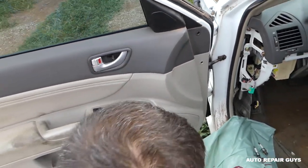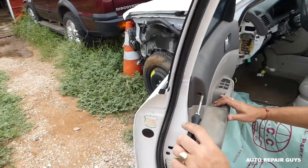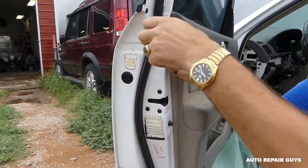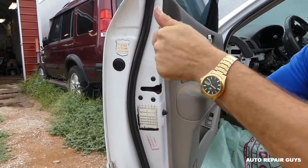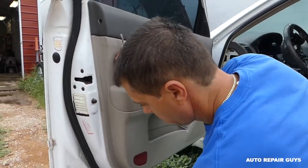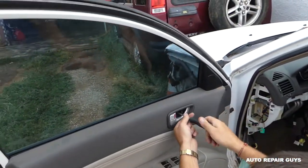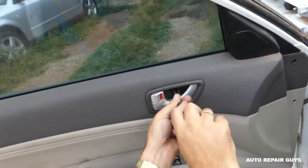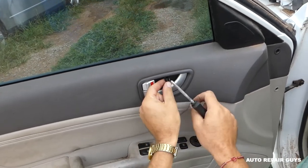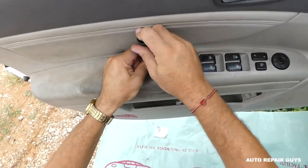Next we need to get a few screwdrivers, and we'll need to remove that screw there. Then we'll need to remove the screw under the door handle here, and one underneath there.